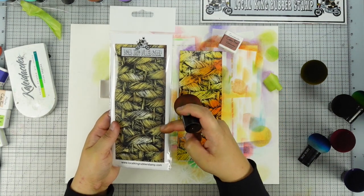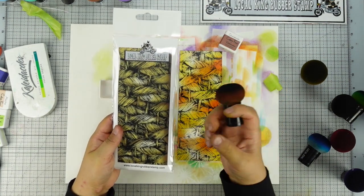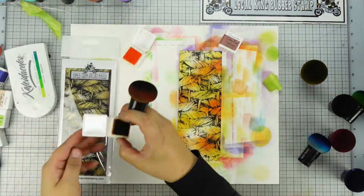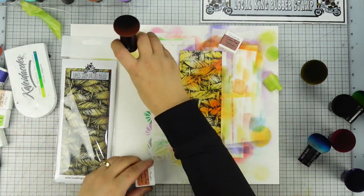See how pretty this one is. This one is kind of more like a warm color. This one let's just do a little bit of brown. I think if you add a little bit of green, it also looks cool too.